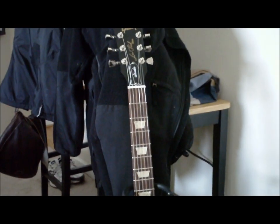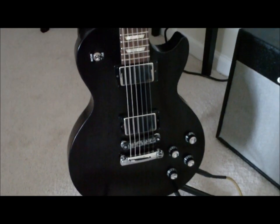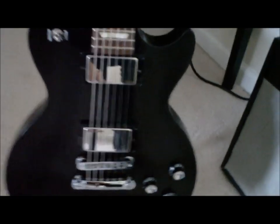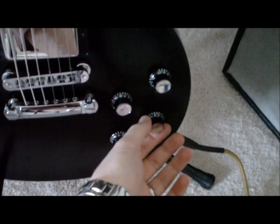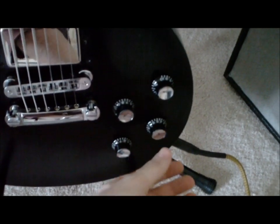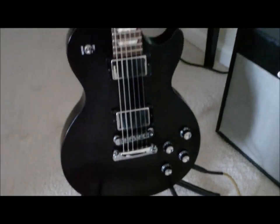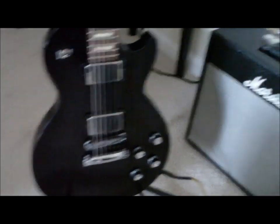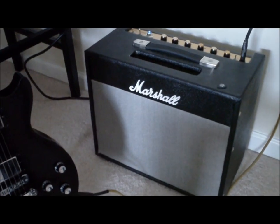This is a Les Paul Studio. It's got EMG 81/85 pickups in it, chrome finish, and I installed the Afterburner here. It's a push-pull pot — kind of a hidden deal. It's got two volumes and a master tone. I'll be playing through my Marshall clone amp.